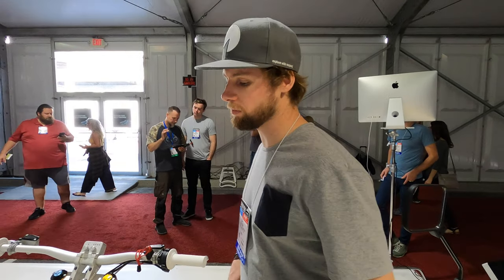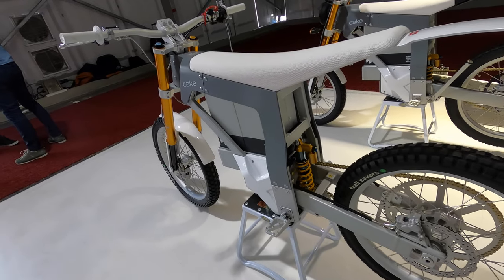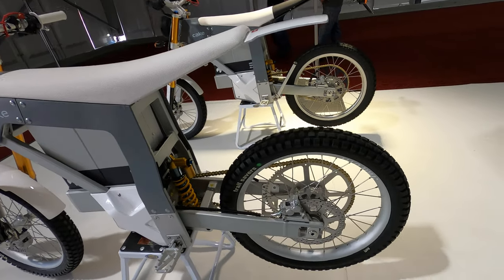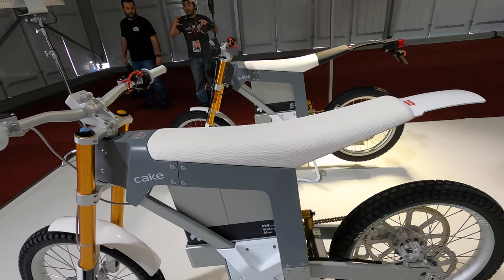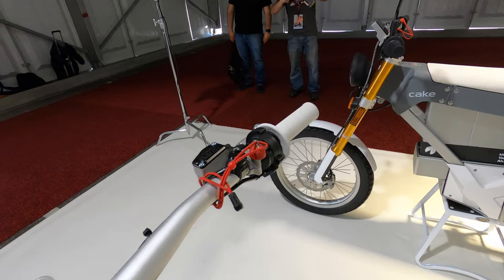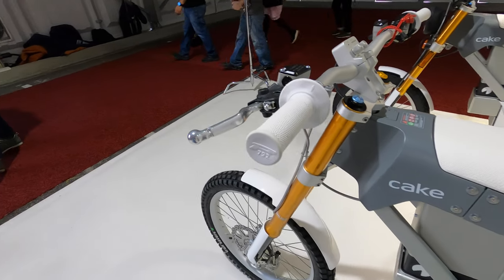They're kind of an in-between — it's a motorcycle, it has a throttle and pegs, no pedals. But at 150 pounds, a lot of the geometry influence comes from the mountain bike world. The goal was to make this bike really easy to ride and accessible to new riders.